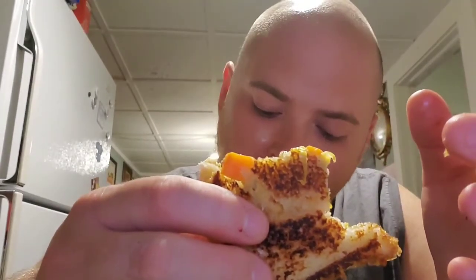Mmm. Wow. This meatloaf tastes better the second time around. Holy shit. You got the ketchup, you got the mayo, the cheese — everything just comes together so nice.